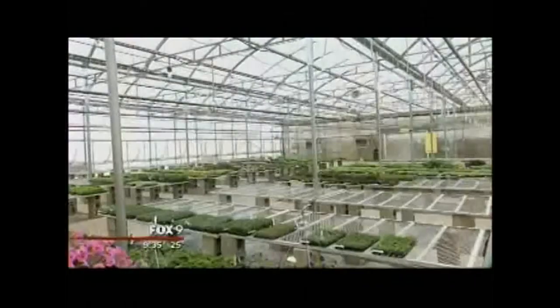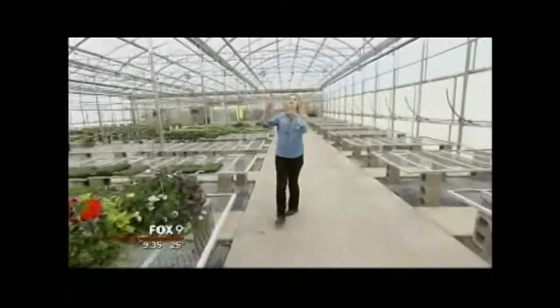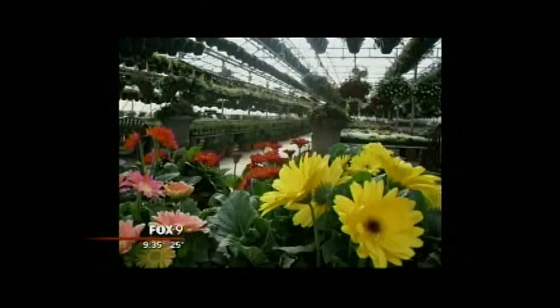It's 9:34, and tomorrow is the kickoff of moss basket days at Paul's Market in Apple Valley. It's so popular — 800 people are expected to come and plant their own hanging baskets. It's wildly popular, and best of all, the Paul's folks promise you a foolproof basket. In about a week or so, all these indoor greenhouse racks will be filled with planted moss baskets — more than a thousand of them. It's a huge tradition here at Paul's Market; people come back year after year to do it.